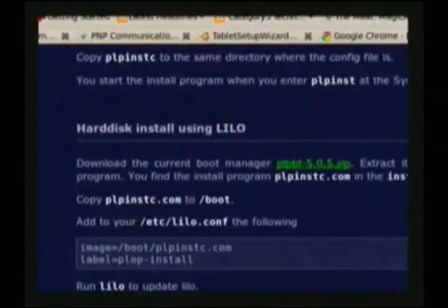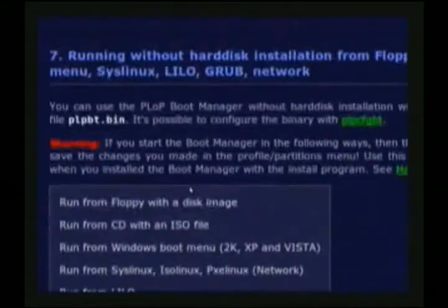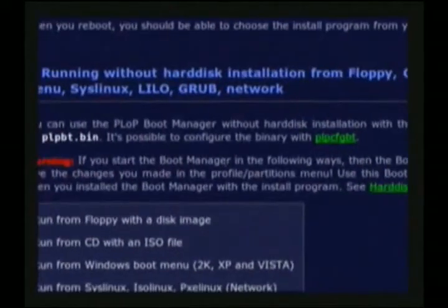There are instructions for LILO, so there's probably going to be GRUB and stuff like that as well.